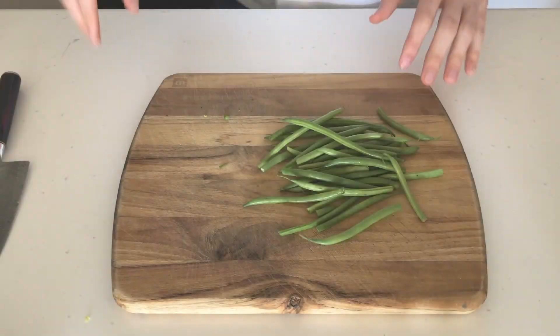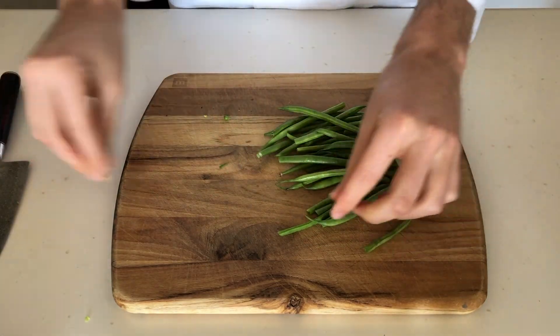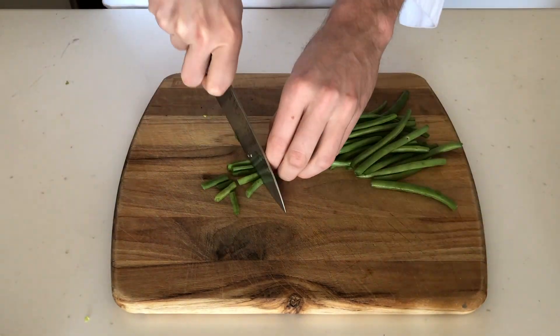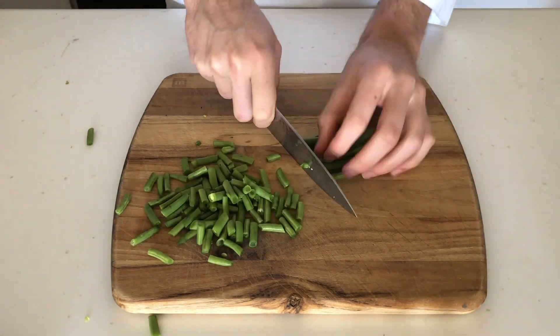While that's cooking, we're going to start prepping our mix-ins. Green beans are a little bit annoying because you've got to pick off these ends one by one. But just go to your zen place, crank up some music, and pick away. Then we'll chop the green beans into bite-sized pieces — I ended up cutting these a little too big, and I think I would go smaller next time.